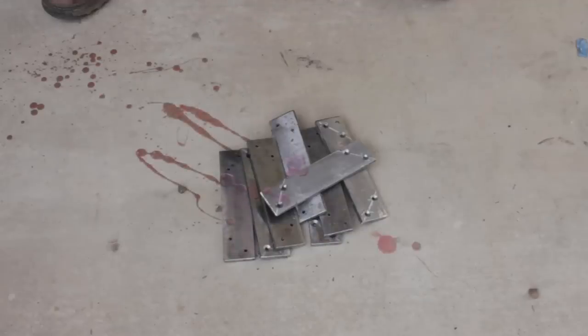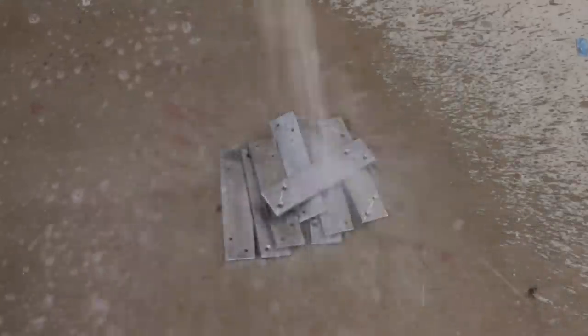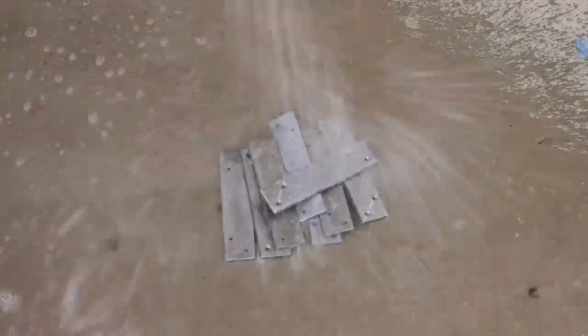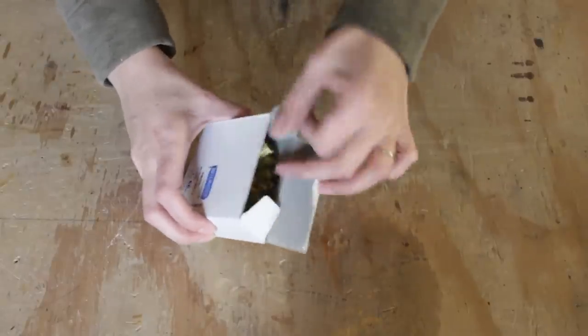Once the steel leg parts were cut and drilled, it was time to give them a good wash to remove any residue. This is where the really fun part comes in — the brass brushing.